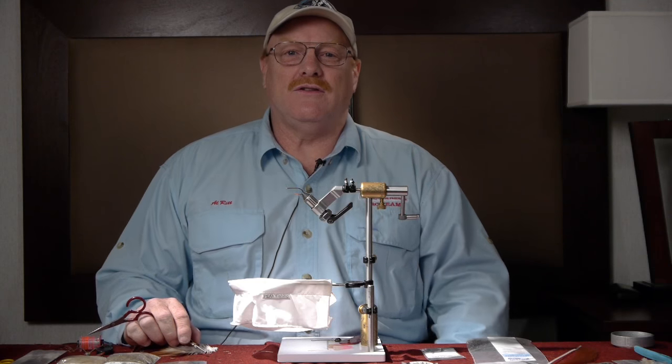Hi, I'm going to tie an ARF articulated sculpin right now, and this is going to feature Flyman Fishing Company's sculpin helmet and articulated shank.